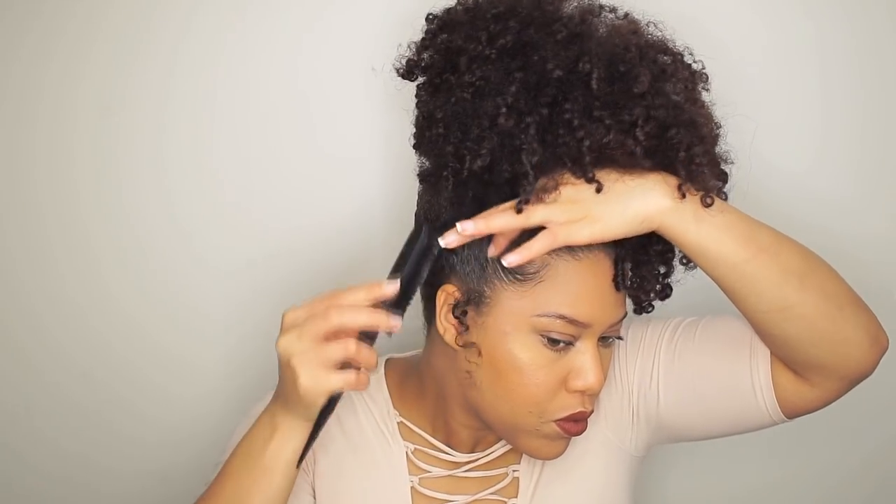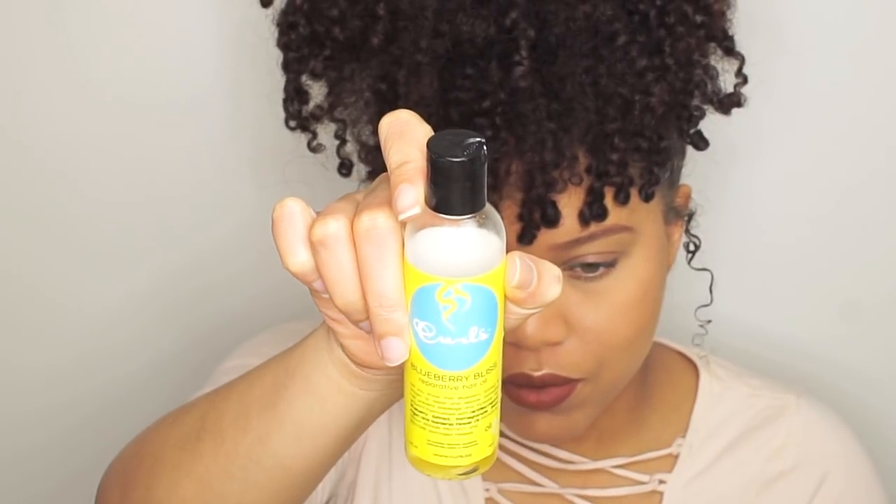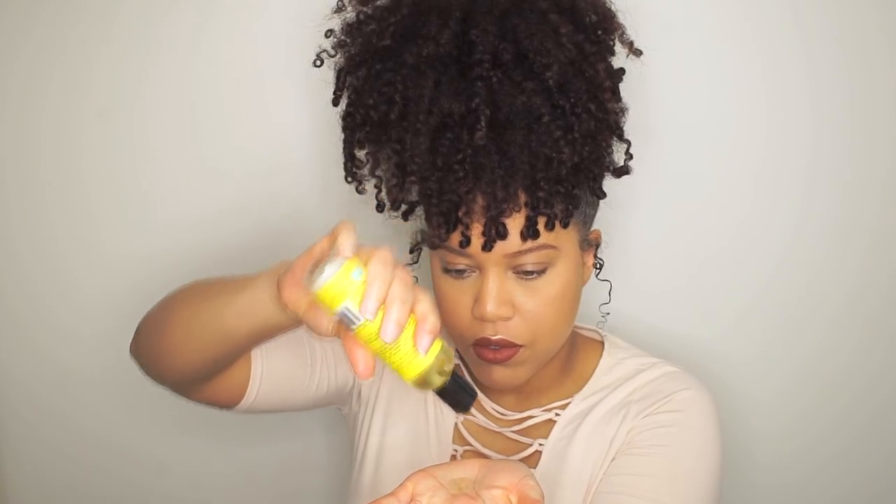I also add gel to my edges — I love to do this because on the side it's so cute. The final step is using oil to seal in the moisture. I'm using Blueberry Bliss Reparative Hair Oil. And that's it! Do a little victory dance — we're done. This is an easy and quick hairstyle. I hope you enjoyed this video and learned something new. Don't forget to share and subscribe. Until next time, bye!